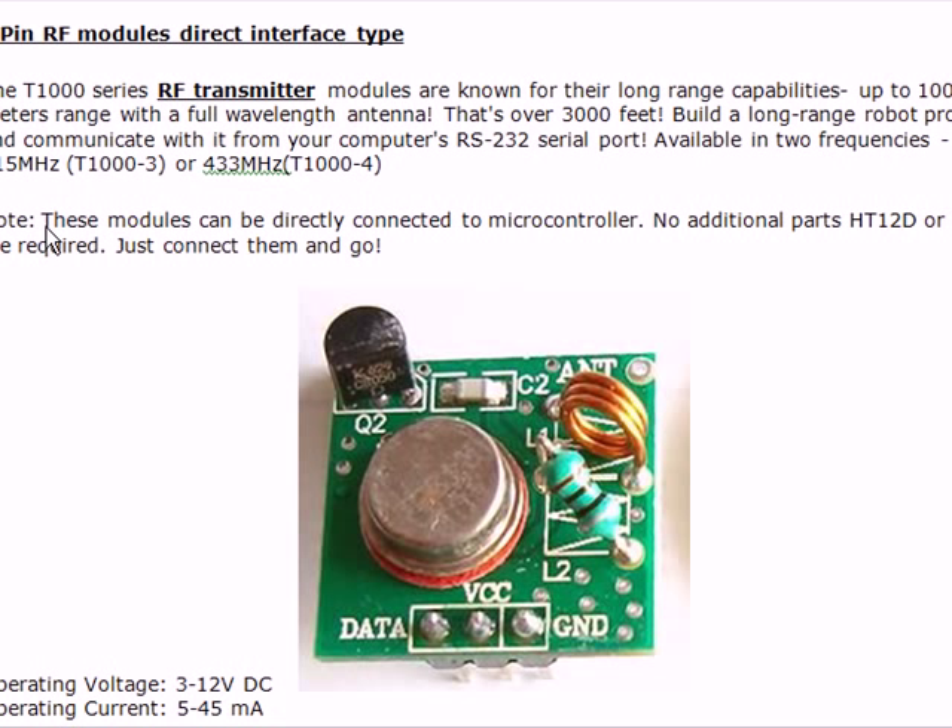The very important thing is that these modules can be directly connected to the microcontroller — no additional parts like ST12D or 12E are required. Just connect them and go.